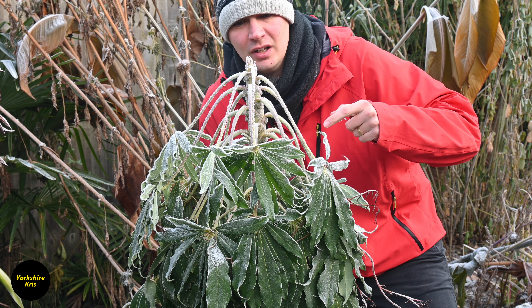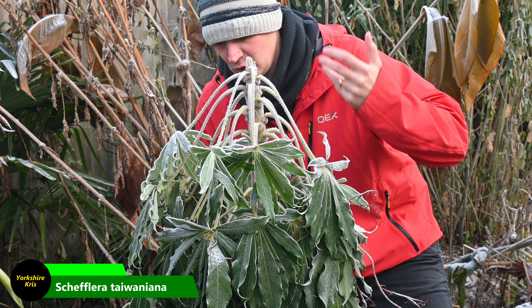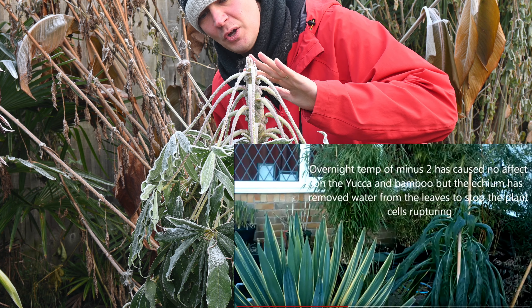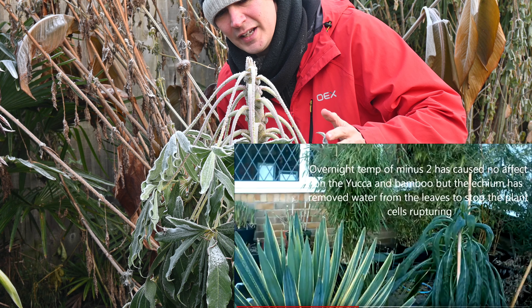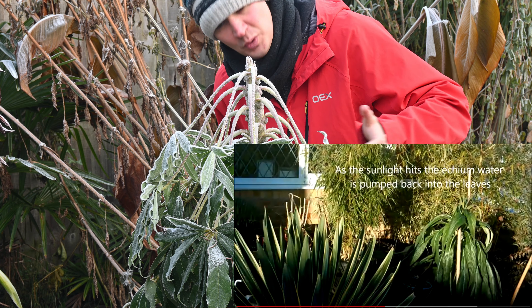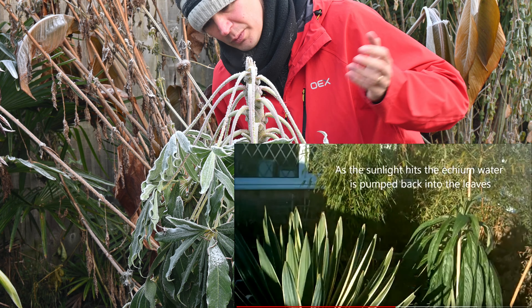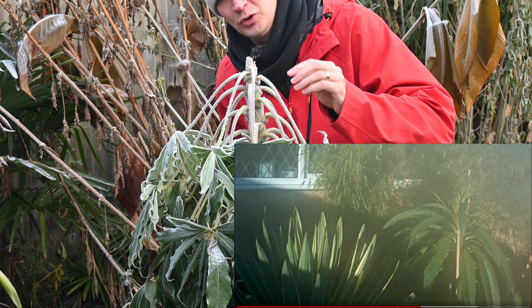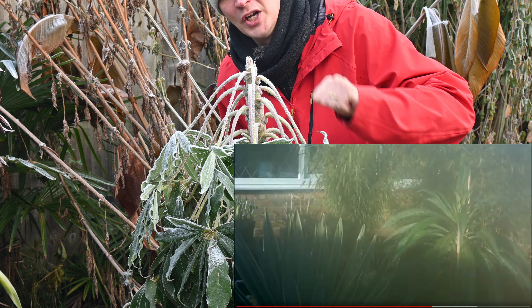Now this here is a Schefflera and this is a hardy plant, but if you're looking at it now you're thinking all its leaves are drooping down, it's covered in ice and frost, and that is because this is a way the plant copes with these conditions. A lot of the moisture content, the water from the leaves, has been withdrawn into the stem and into the roots, allowing all the leaves to droop down.